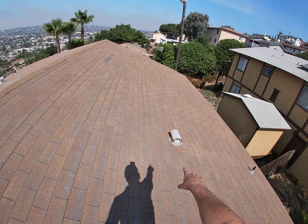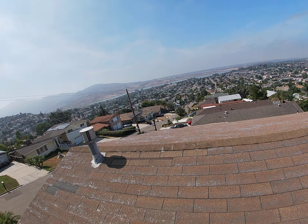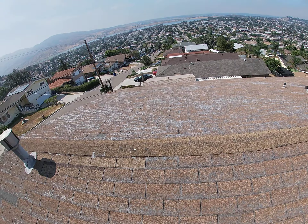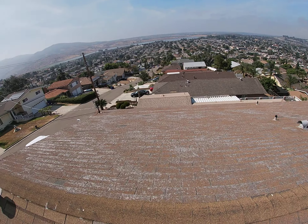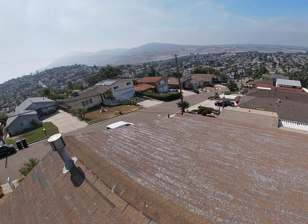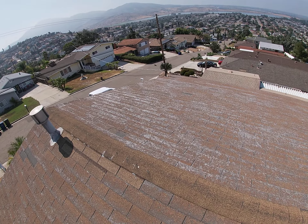The flashings are all coated in mastic, which is another sign that it's probably two layers for sure. This side, which faces a little more due south, is completely gone — the shingles are down to fiberglass.